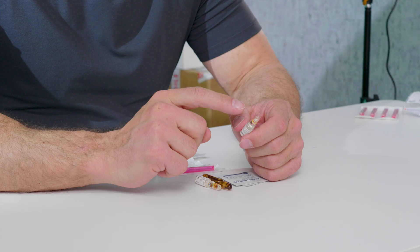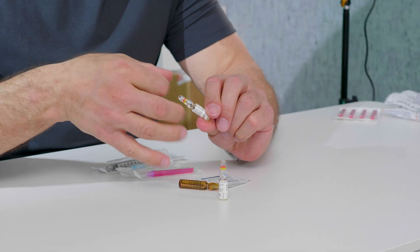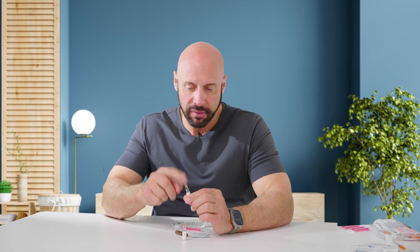One thing you have to be aware of: when you locate your ampule that you want to open, you have to observe that there's no oil or liquid in the top part of the ampule. If there is, you're going to end up with less than the full amount when you open it, because a good chunk of the oil is stuck in the top. To remove that, you can try to flick down the ampule, or flick it with your finger — either method should remove any excess oil from the neck of the ampule.